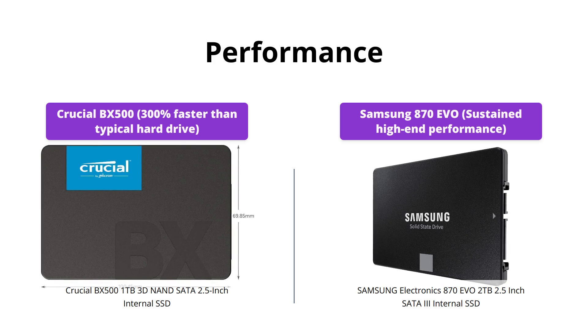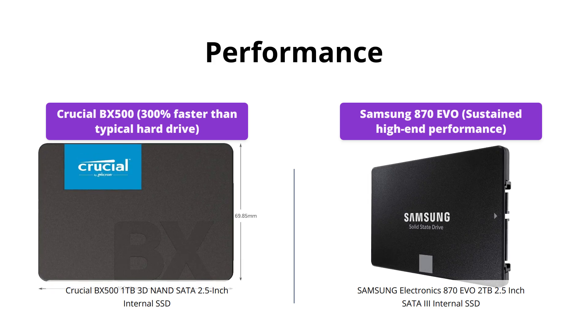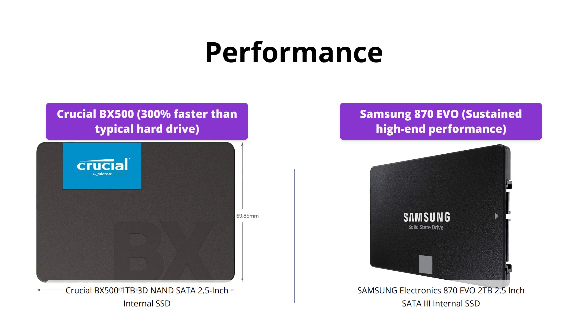Although the Crucial BX500 is three times faster than a typical hard drive, it can't compete with the Samsung's high-end performance capabilities.